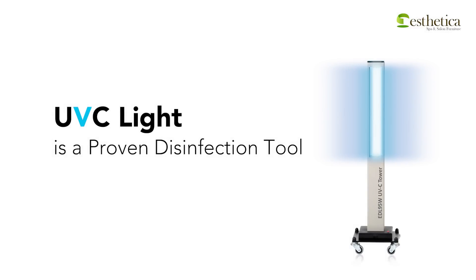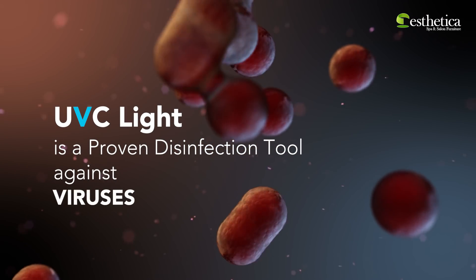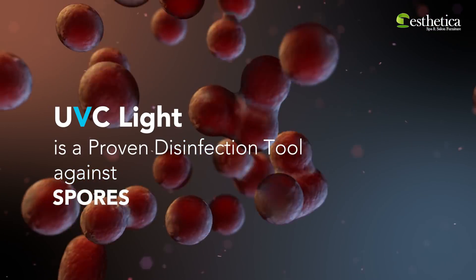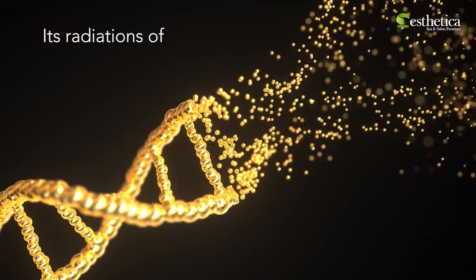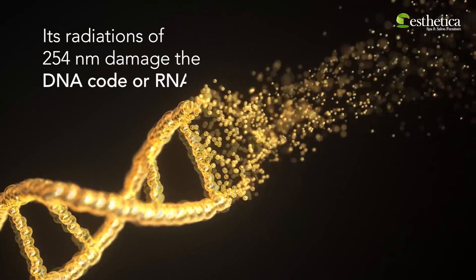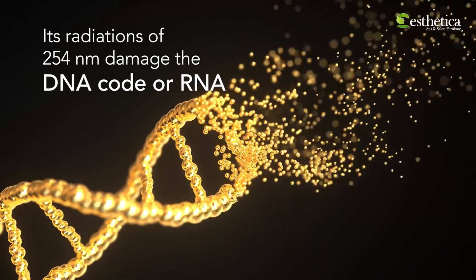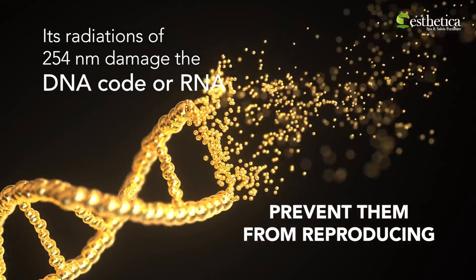This disinfection system uses UV-C light, which is a proven disinfection tool against harmful bacteria, viruses, molds, and spores. Its radiation of 254 nanometer wavelength damages the DNA code or RNA of these pathogens and triggers lethal mutations that prevent them from reproducing.